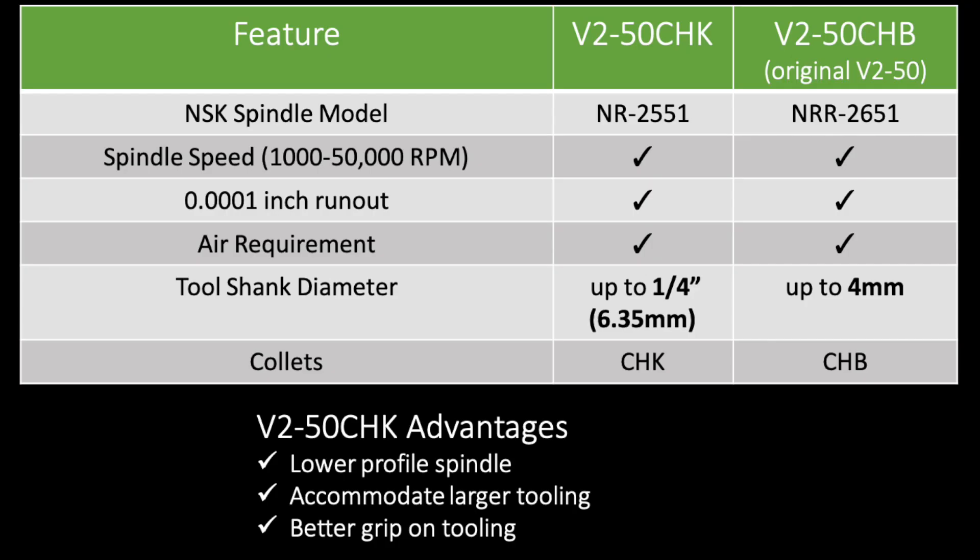There are many similarities between the two spindles. They have the same RPM, same spindle run-out specification, and both require air.